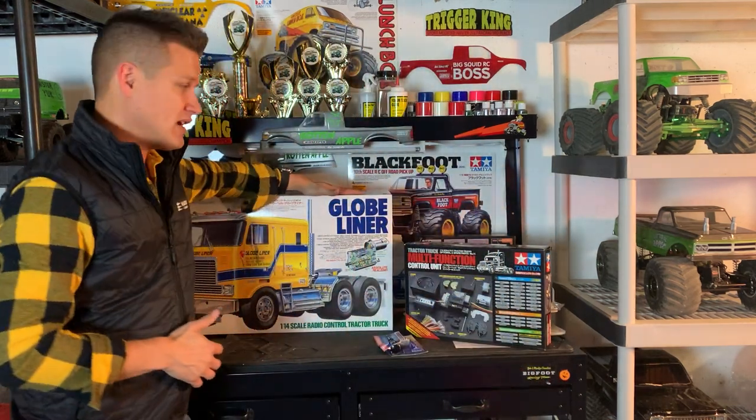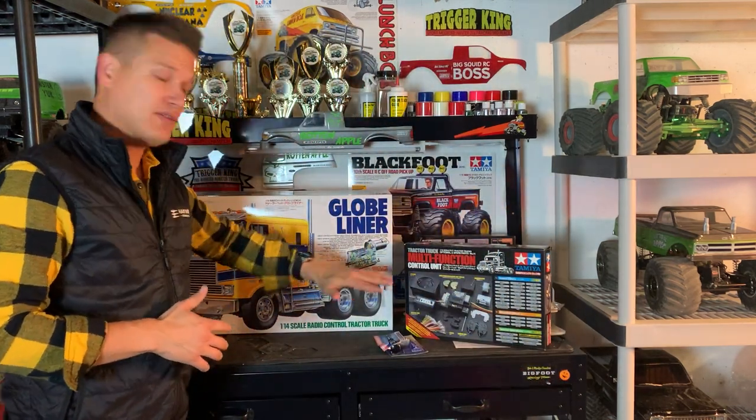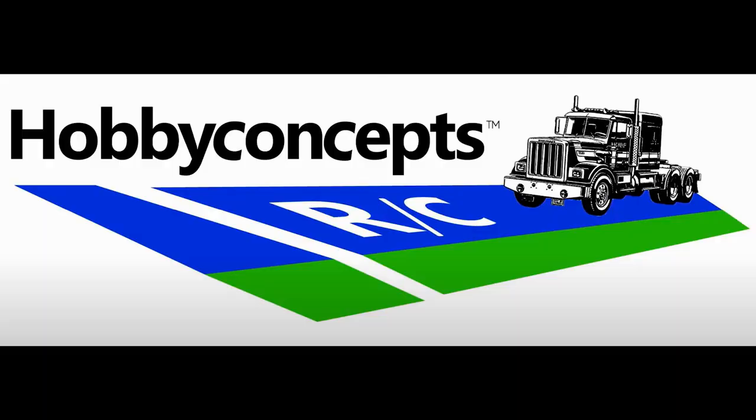You can see back here I've got a Globe Liner with all the fixings. I'm going to talk about that in just a moment, but first a big shout out to Bob at Hobby Concepts — that's his YouTube channel and his online hobby shop. I'll put the link below.